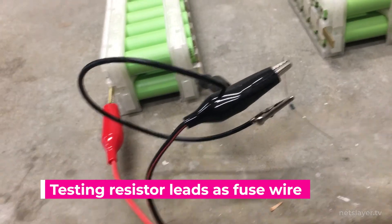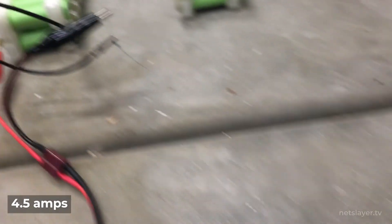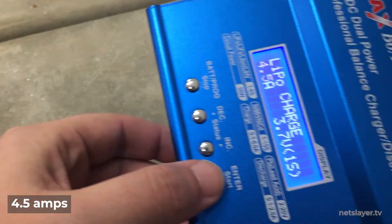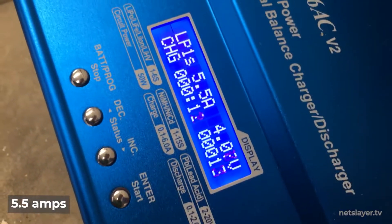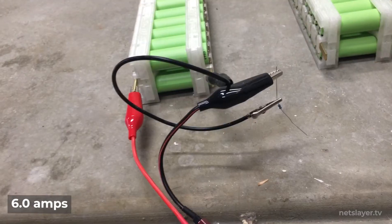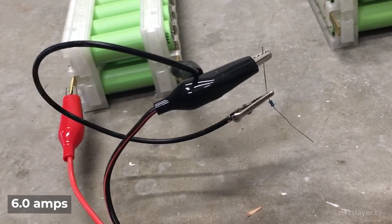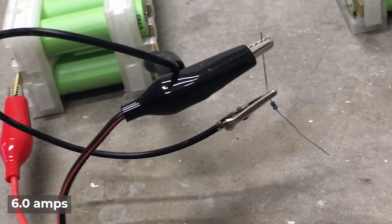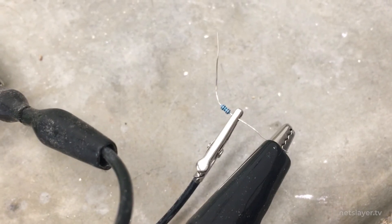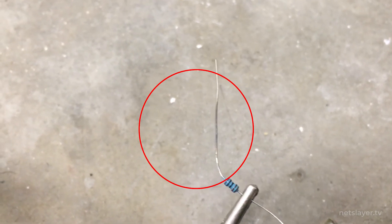In my testing, pulling five and six amps through the thin lead wire actually caused the disconnect to happen — the fused wire would burn up. At four amps, no problem. At four-point-five amps, still fine. At five to five-point-five amps, the wire started to change color and go black. At around five-point-seven to six amps, the fuse wire started burning up and disconnecting, just as designed.